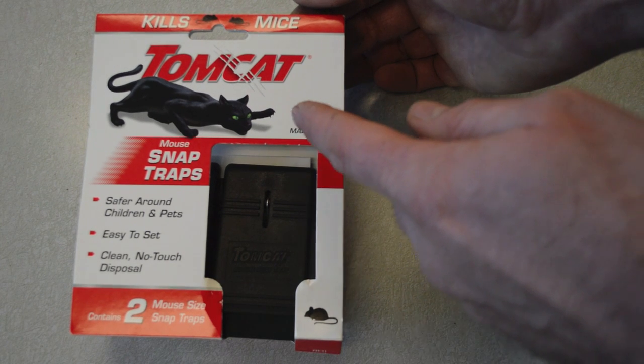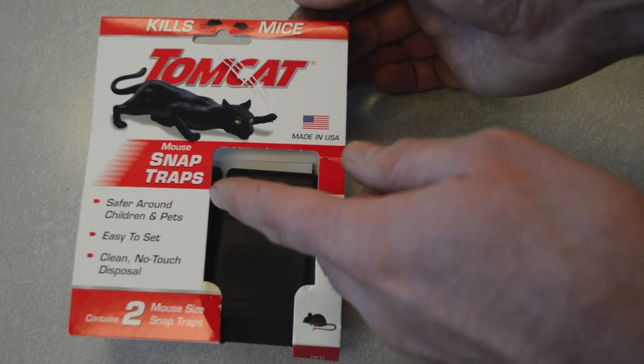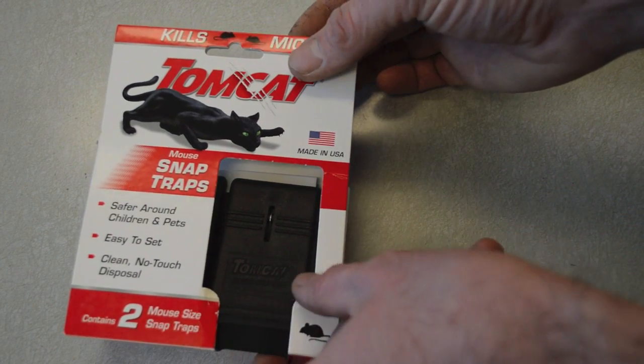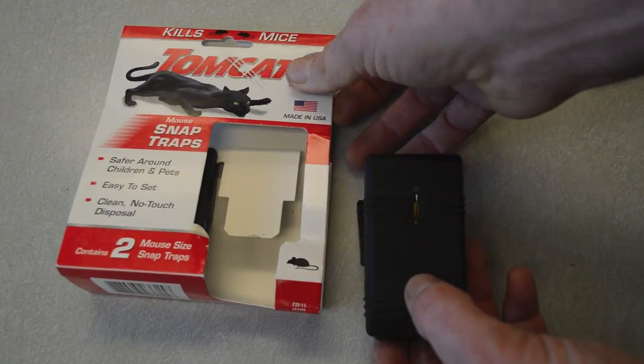Today for Mouse Trap Monday we're going to review the Tomcat brand Mouse Snap Trap. They say it's safe to use around children and pets, easy to set, and easy clean up with no-touch disposal. This pack comes as a 2-pack, held in place on a little piece of cardboard.